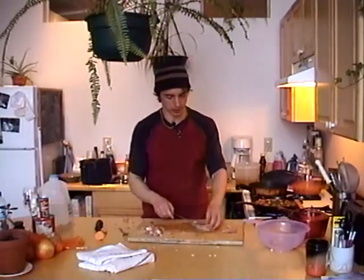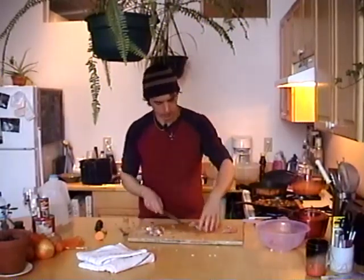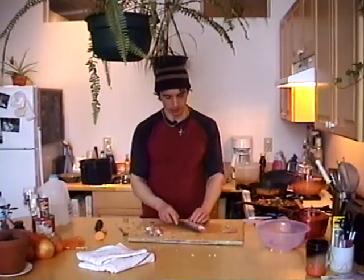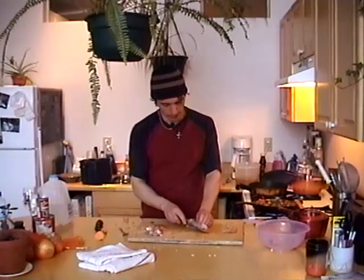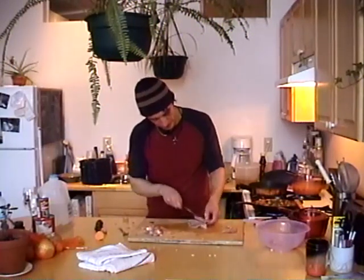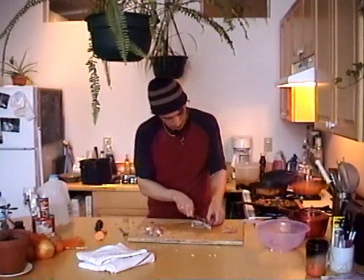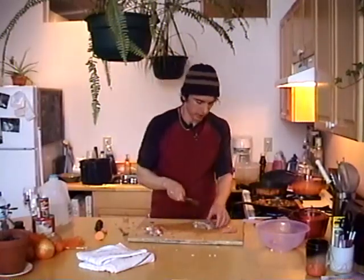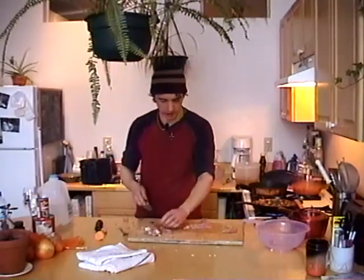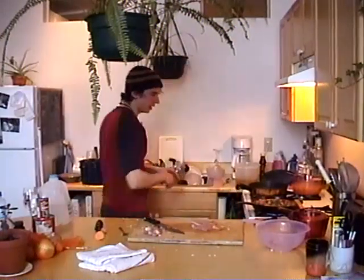Butterflying is very easy - just take your chicken breast, lay it flat (you can do this with any cut of meat), and holding the knife horizontally in the middle, just slice through it as you peel it back. And pretty soon you've got yourself a butterflied chicken breast. Remove any silver skin. Usually with meat before you pan-fry, you want to salt and pepper it and you can even rub some herbs or spices into it if you want to make it more interesting.